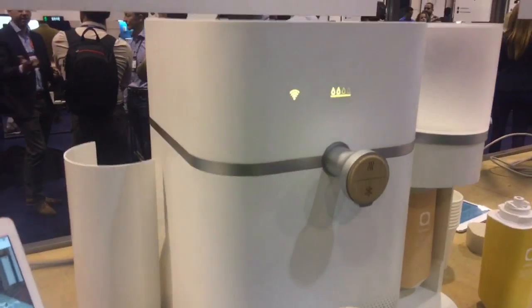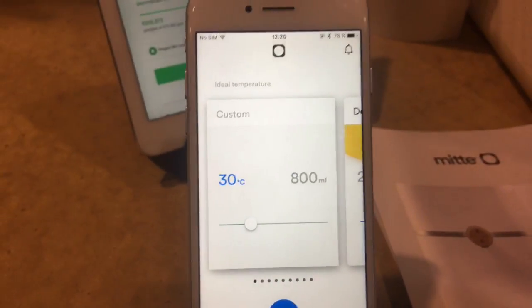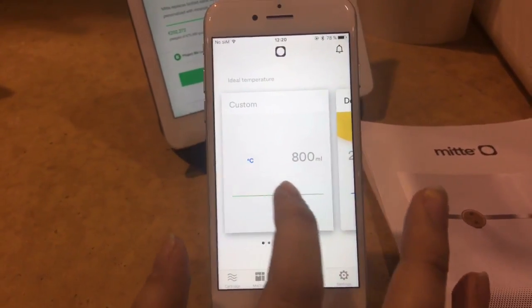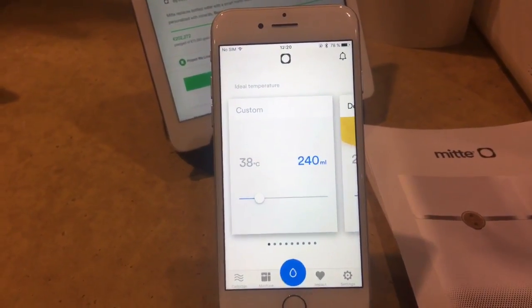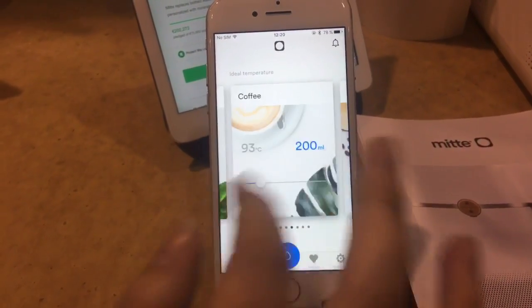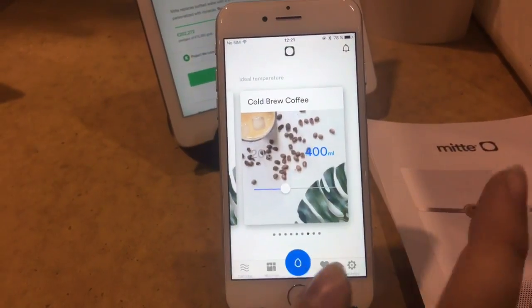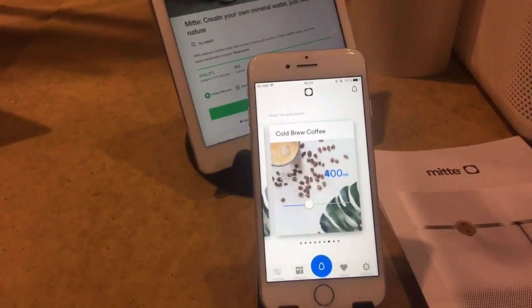My water just coming out of the tap is not so nice, so what can I do with the phone? With the phone you can choose the specific temperature and volume you want for your water, and then you just dispense. You can also save your favorite recipes — for example for green tea, white tea, coffee, baby formula, or cold drinking water.